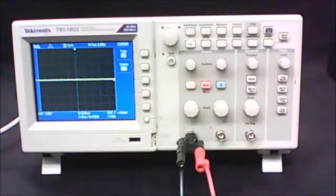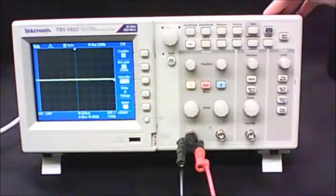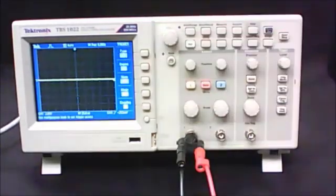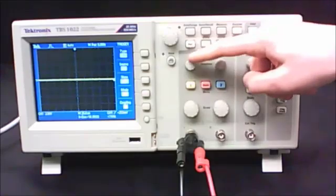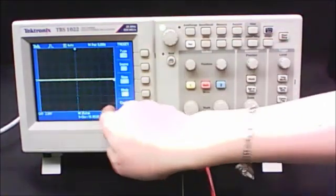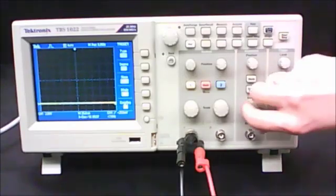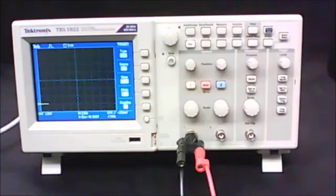Once your circuit is hooked up to the oscilloscope, press the menu button for channel 1 and double-check your settings, then press the trigger menu button and check those settings too. Use the vertical position knob to move the ground line down to the lowest horizontal line. Set your vertical scale to 2 volts and your horizontal scale to 2.5 seconds — which is huge for these devices. At 2.5 seconds, the trace moves across the screen extremely slowly, which is important so you can watch the decay happening in real time when you press and release the tap key.